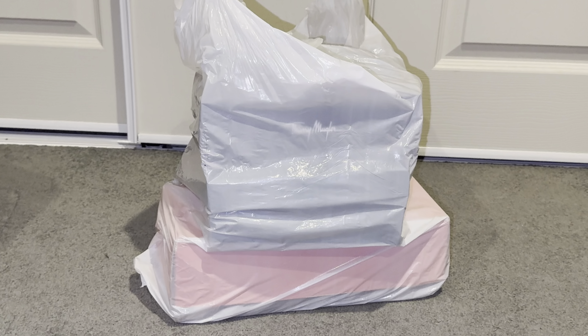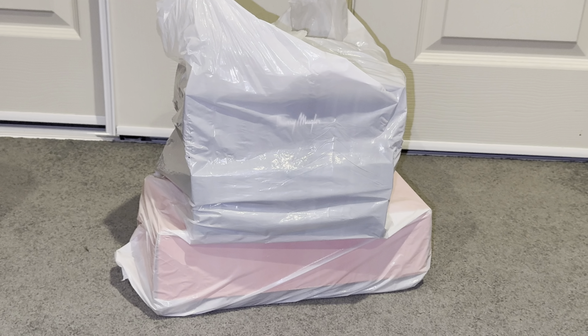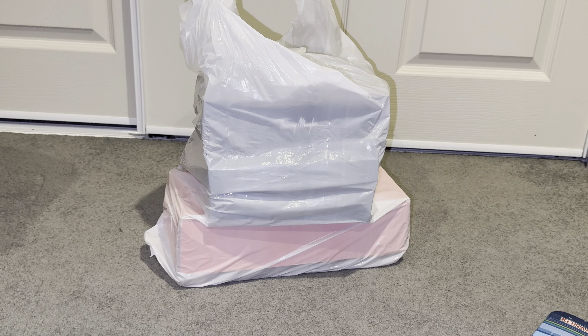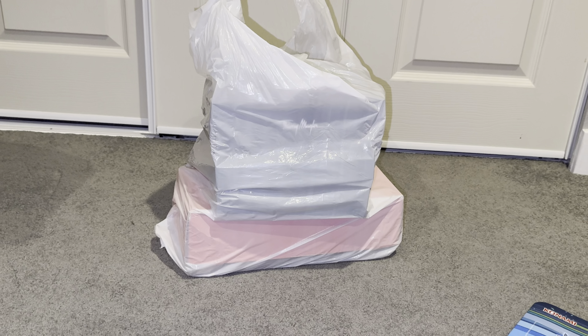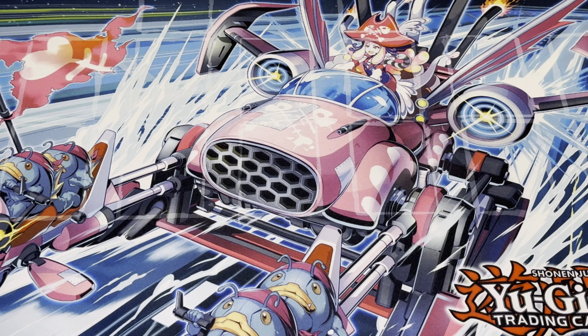What up, hot dogs! Look what we got back with this garage sale haul — this bag's full of goodies, full of trading cards! Let's crack it open and see what's inside.